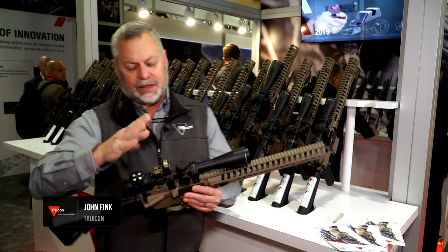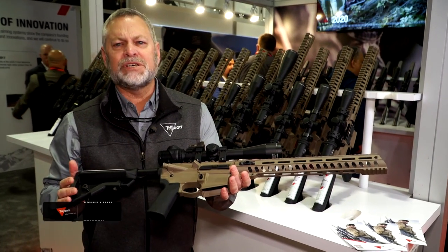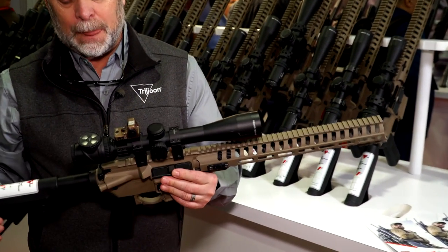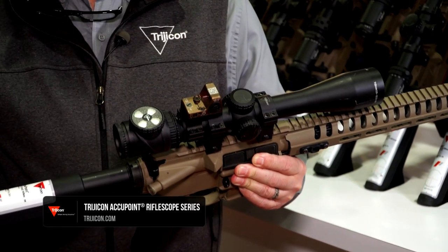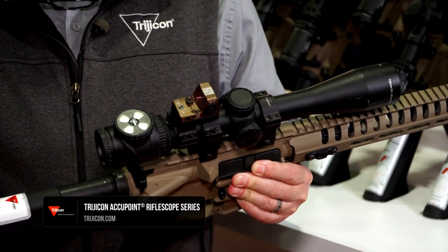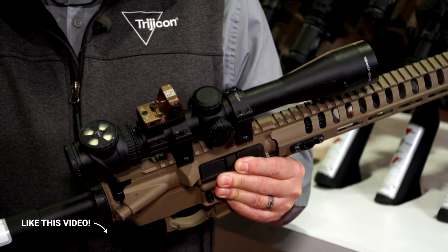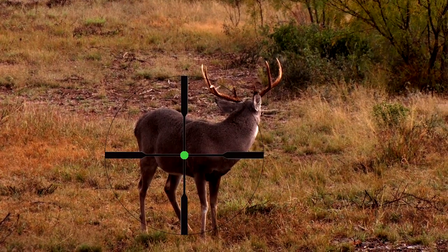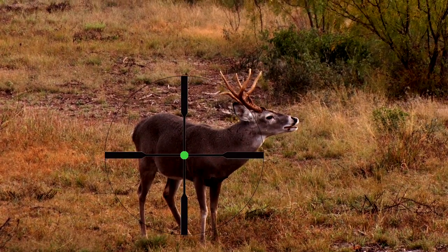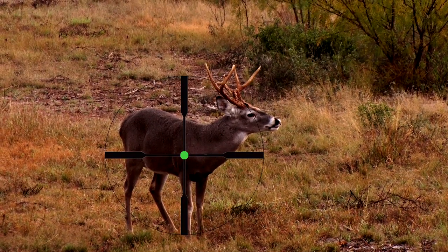Starting off — and this has a top-mounted RMR on it, which isn't absolutely necessary for hunting. We start off with our AccuPoint line, which is one of the originals. It's complete battery-free illumination. You've got your fiber optic dial on top here, so fiber optic requires ambient light — some sort of light to illuminate the reticle. But with this, you have a very brilliant aiming point, completely battery-free.